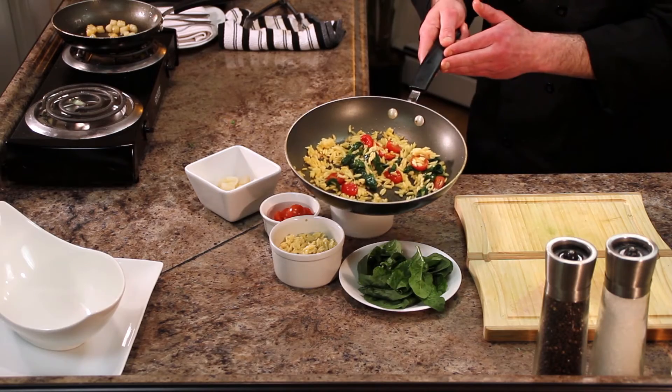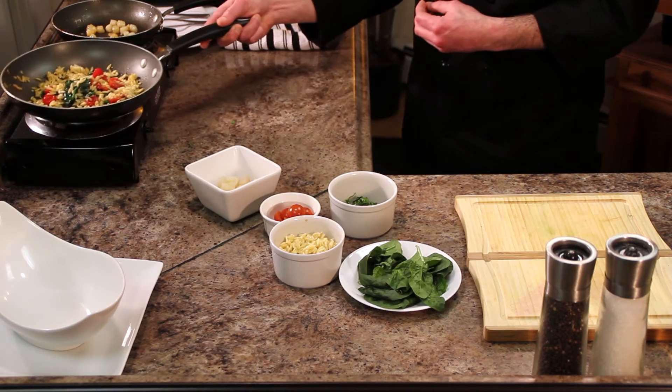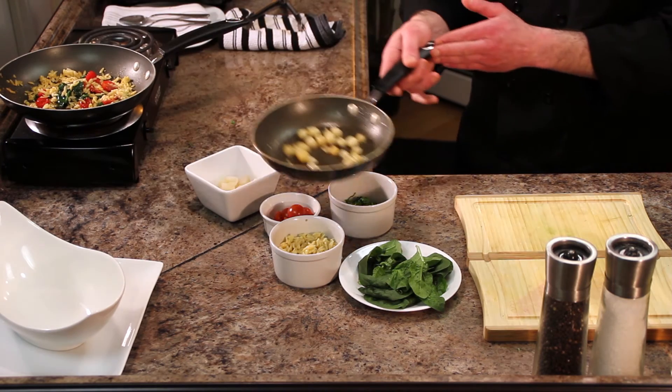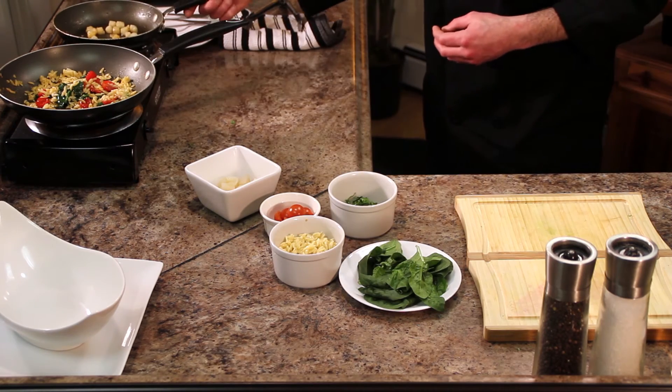What I have here is our orzo salad already assembled and ready to go. You can see the spinach, the tomatoes, and the orzo right in there. And I have our baby scallops all seared off, ready to go on top. Makes for a lovely summer afternoon treat.